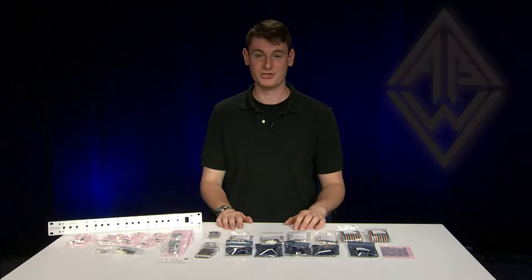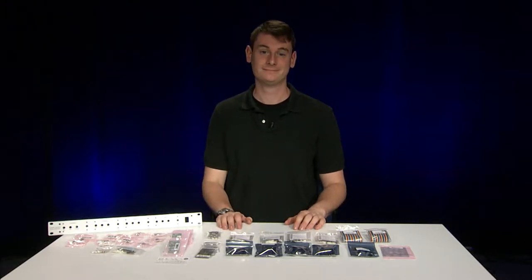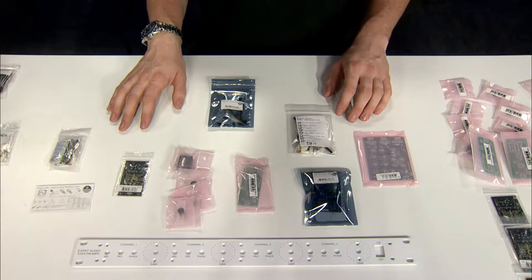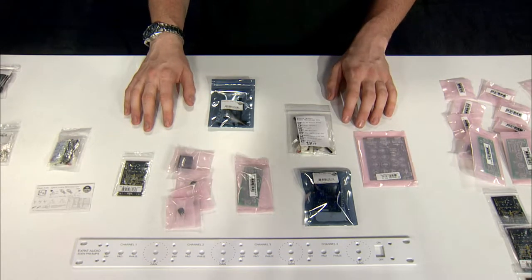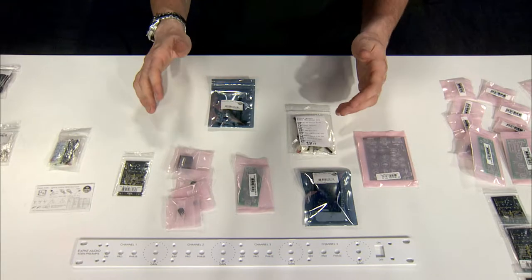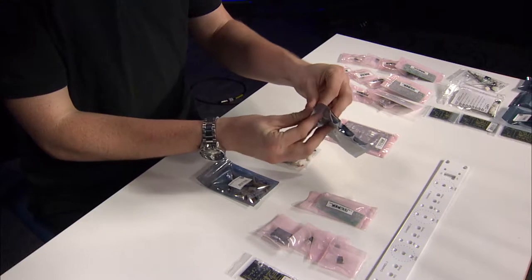Hi, I'm Kevin with Audio Builders Workshop, and today we're going to take a look at the Expat Audio Eden Microphone Preamplifier. Expat Audio offers a range of modifications for DIY products like the Gyraft SSL compressor, as well as some original designs. As an example, we can take a look at this Eden Microphone Preamplifier.